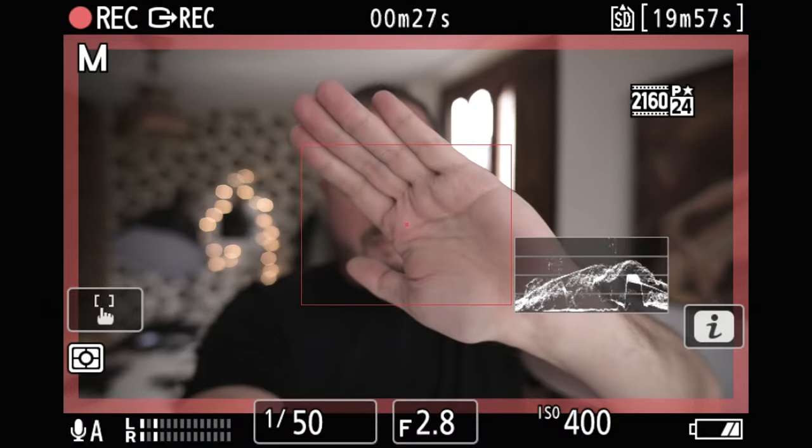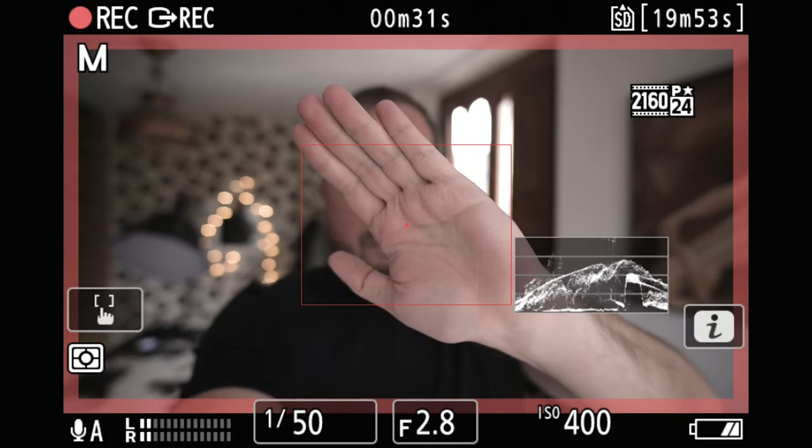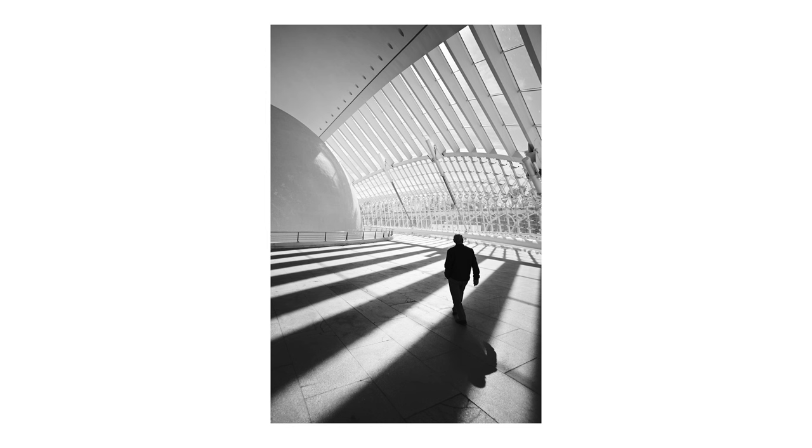The only downside for video is focus breathing, as you can see here. It is not the worst, and I was expecting this on a budget lens. Now let's talk about image quality.